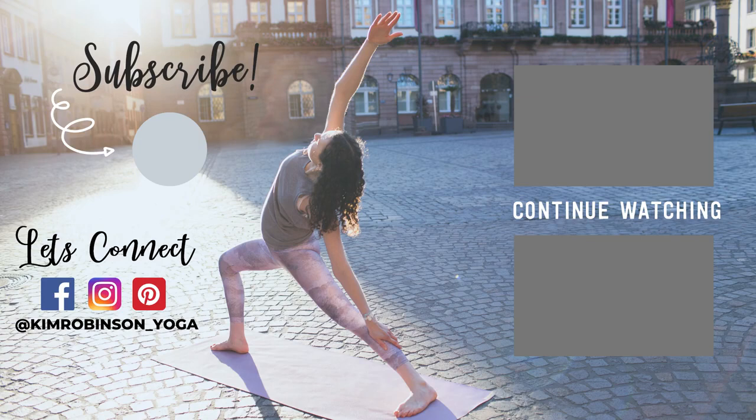Thank you for practicing with me. If you enjoyed this class, please remember to subscribe to my channel, like this video, and share it with a friend. Hope to practice again with you soon.